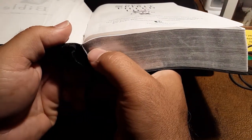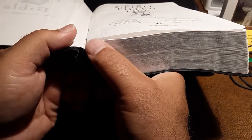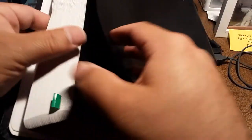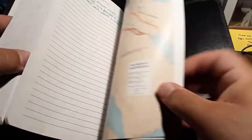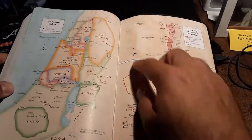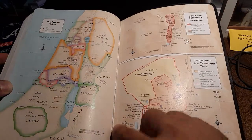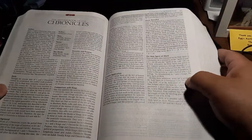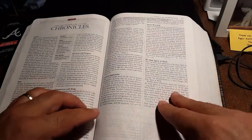It is a glued binding, it is not a sewn binding. In fact, you can actually, if you look close, see the glue right there. So it is coming apart a bit. If you go to the back here, you can see how it's coming apart in the seams in the back. So it's a little discouraging, because I really do love this Bible, and I've gotten a lot of good use out of it.